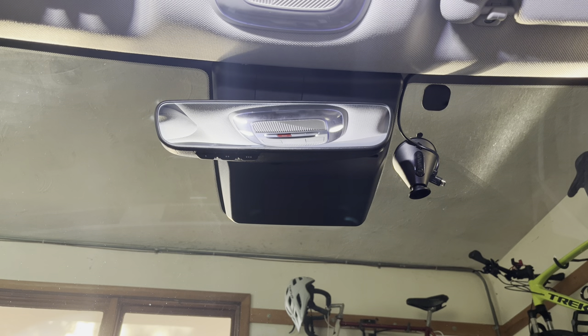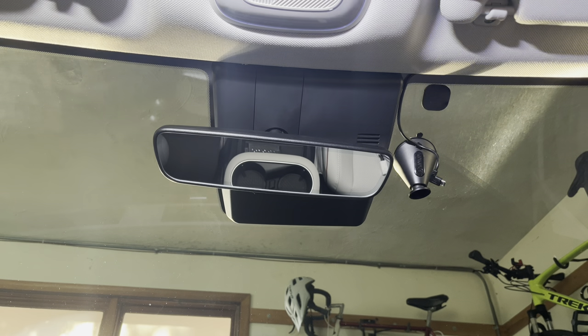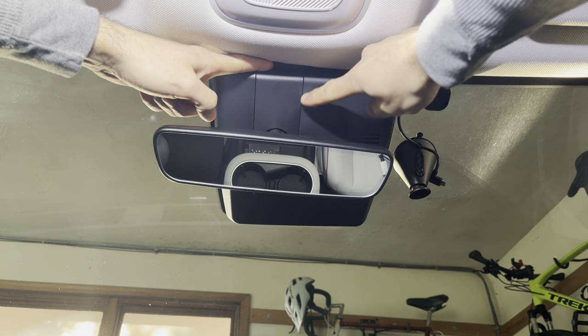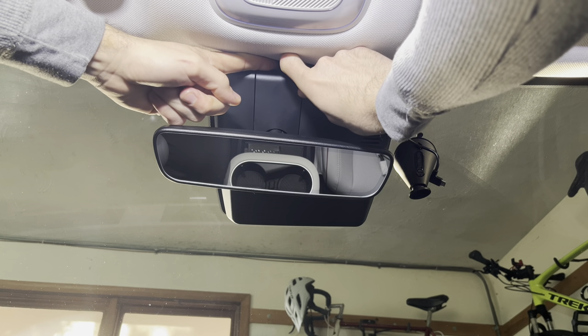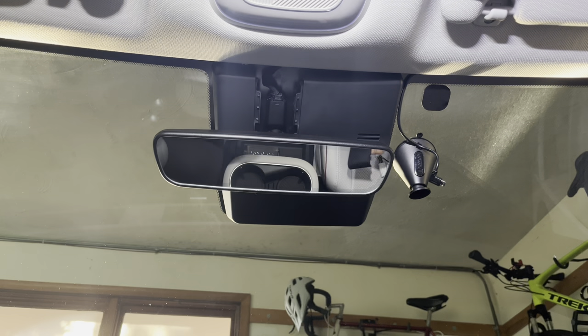The first thing you're going to want to do is rotate your mirror down and out of the way. Second step is putting your index finger up above this U-shaped piece here, directly above the stem of the mirror, and just hold that because it's going to want to go flying as you pry it off. Set that piece aside.